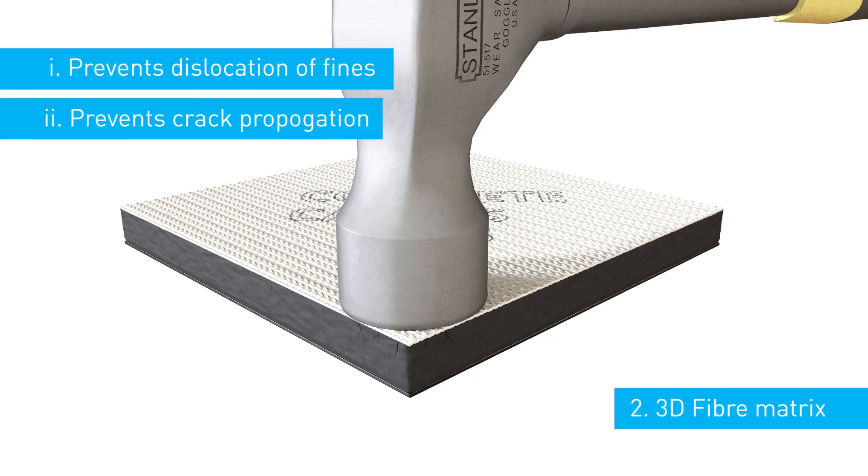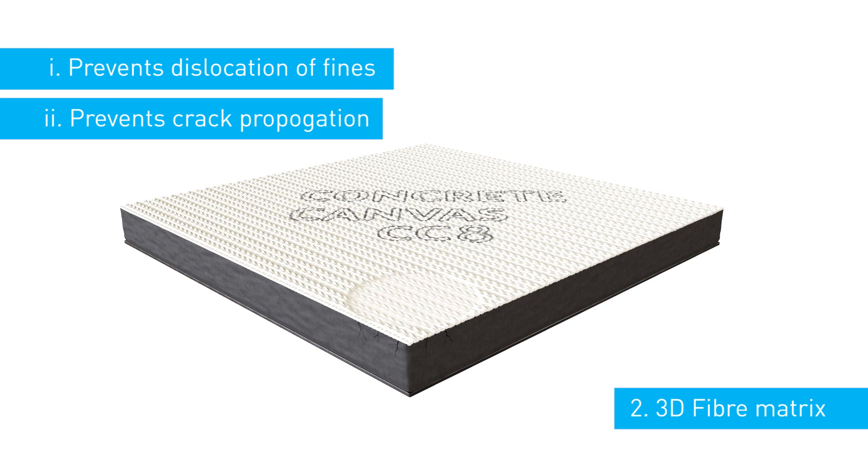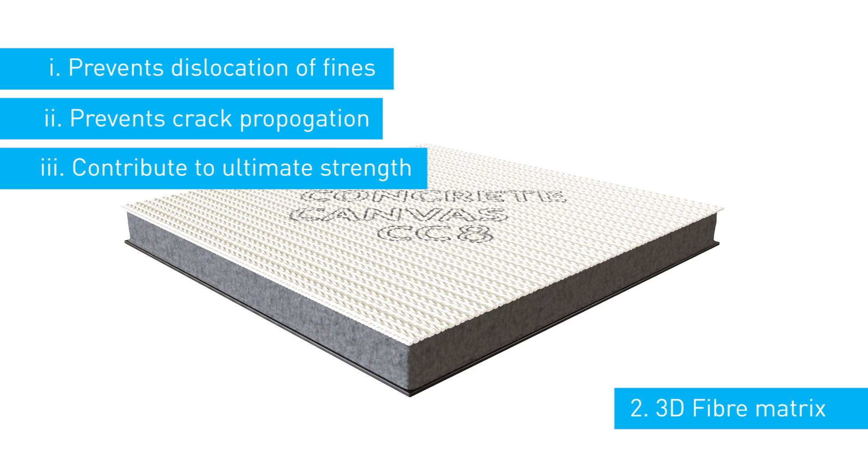Secondly, it prevents crack propagation once the material has set. And thirdly, the fibres in the matrix contribute to the ultimate tensile strength of the material.